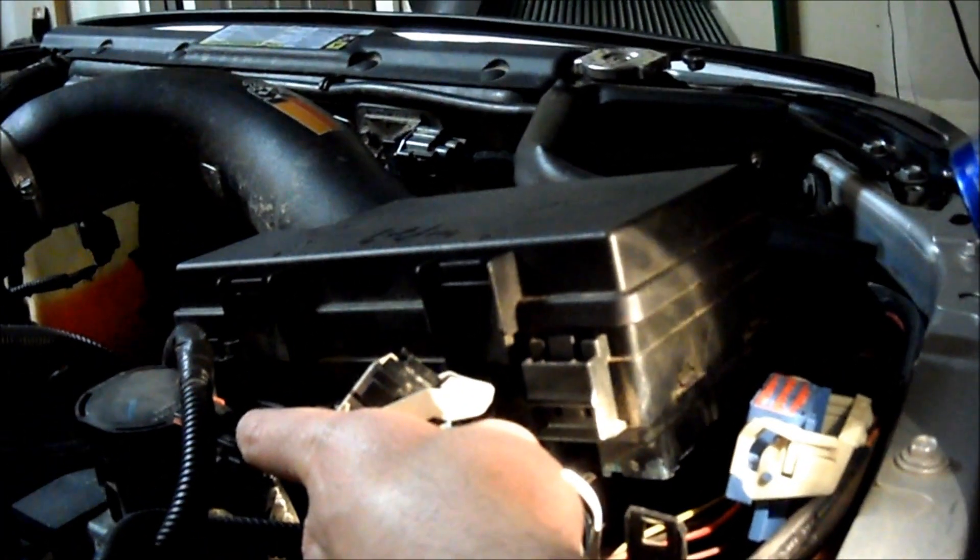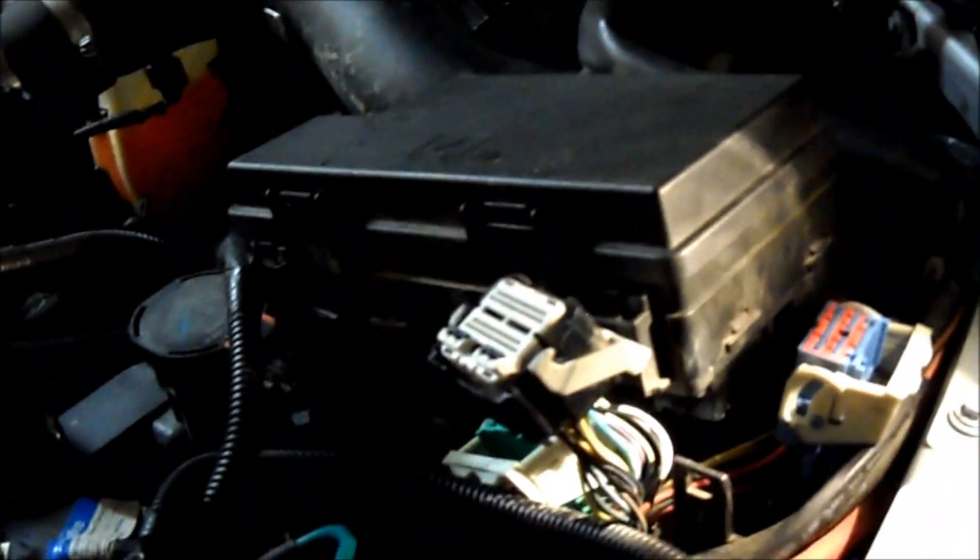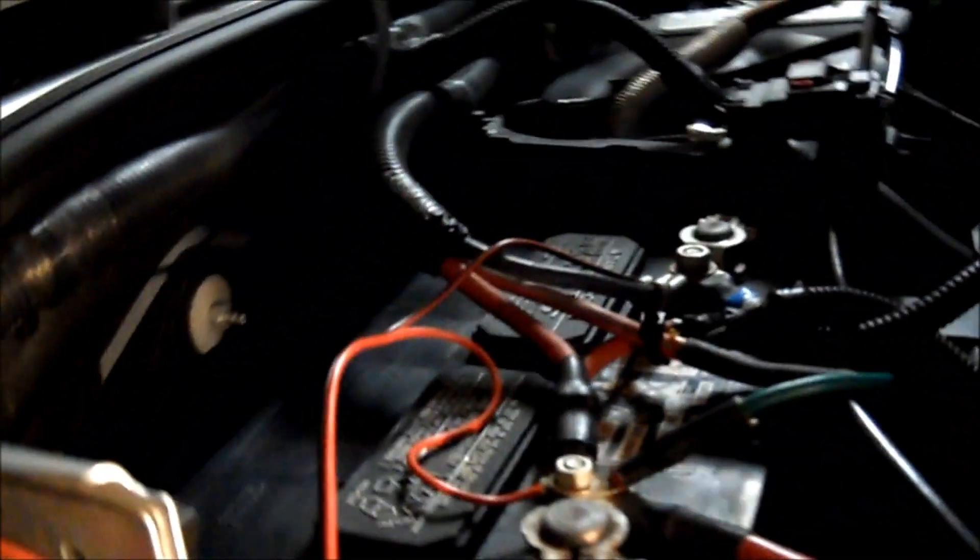You're going to splice these wires and run a wire inside the truck. I'm going to run mine right through here — right back there there's a grommet, you can see where the CB wire is going. I'm going to run it through there and mount mine right here.